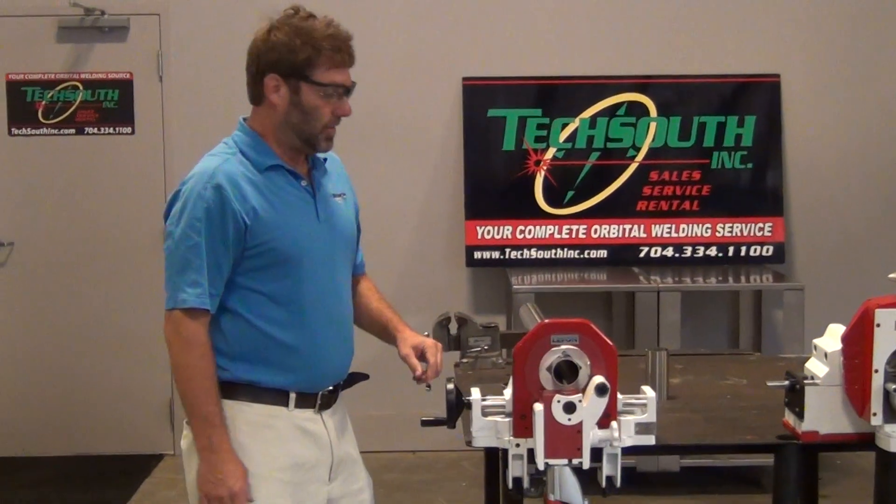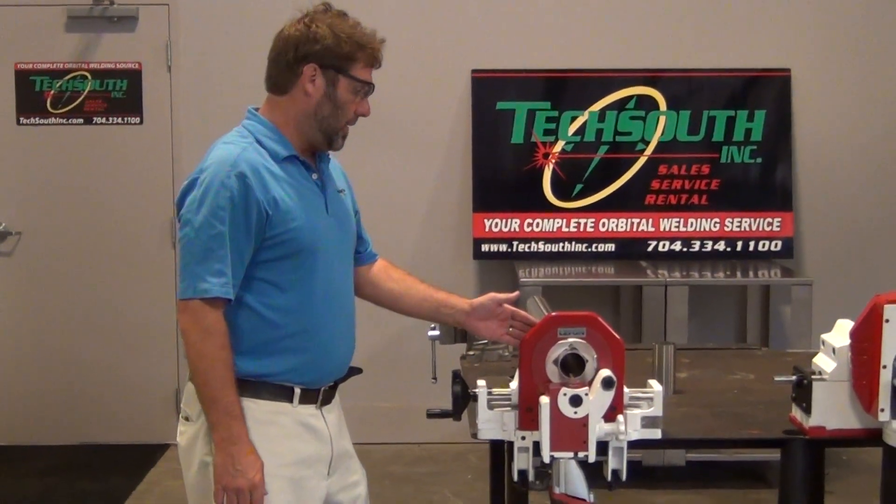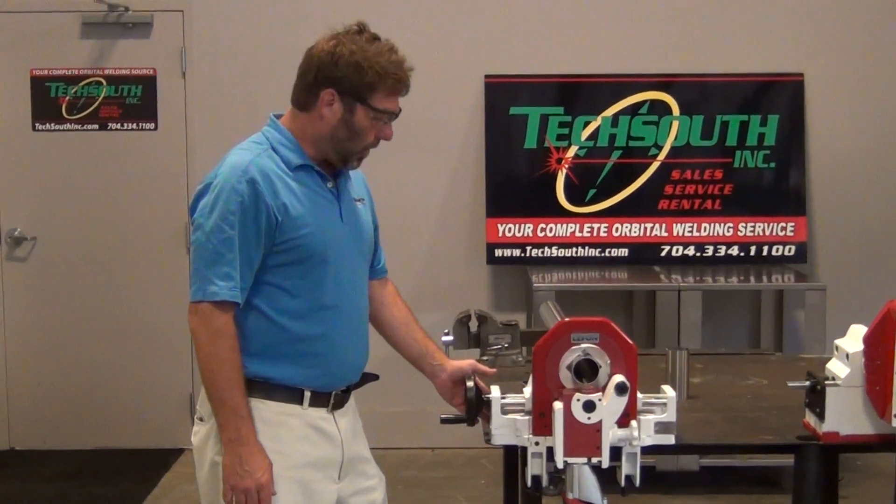There you have it. That's a piece of two and a half inch sanitary tubing. This saw is very light. It can be carried around by one man and it has a quick mount to most all of your tables.